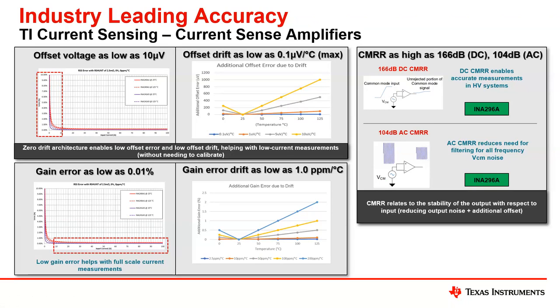CMRR is as high as 166 dB typical; the minimum, as mentioned earlier, is 150 dB. The AC CMR, which we classify at 100 kilohertz, is 104 dB. The DC CMR really enables accurate measurements in high-voltage systems — it doesn't introduce additional error sources as you move across the common mode voltage range. The AC CMR reduces the need for filtering for all frequencies, providing a clean and stable signal output.